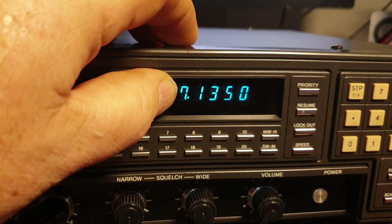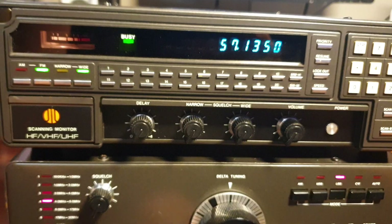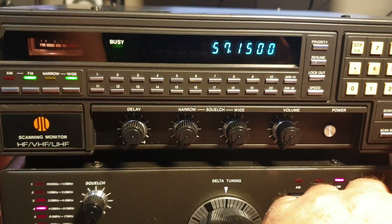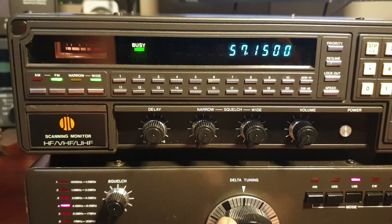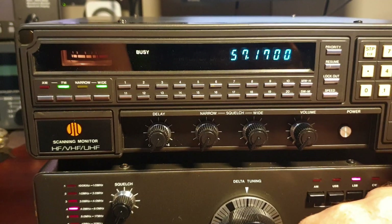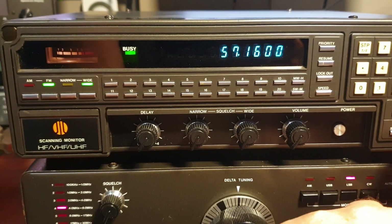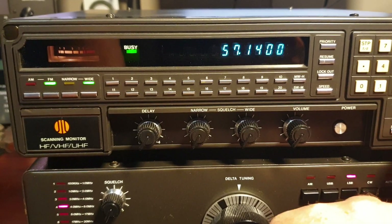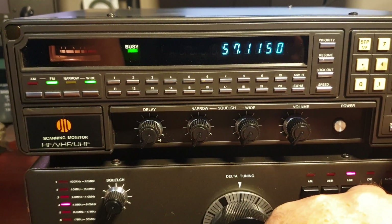Now we're listening to John on 7135 under the same call sign. If I go up five kilocycles - as you can tell I'm in 5 kHz steps at the moment - I could certainly change that to 1 kHz steps which would be better, but just for the sake of showing you what's happening on the band. It's pretty busy on the band.